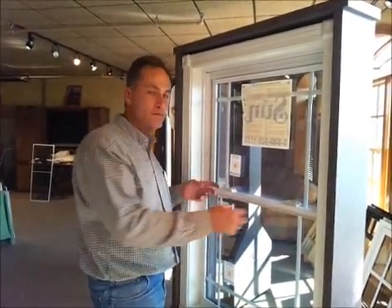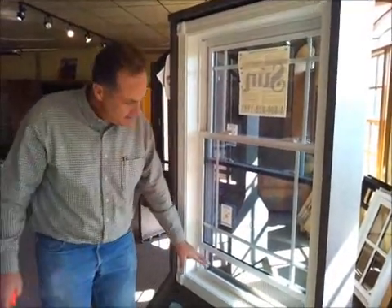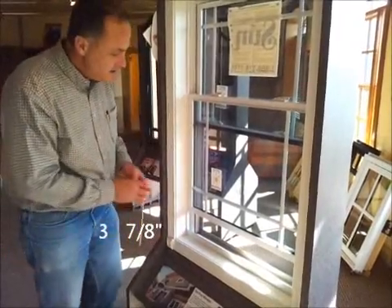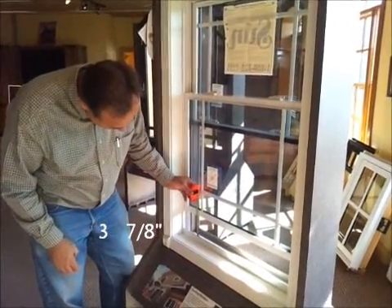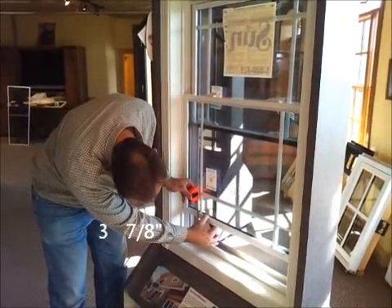Now the first thing you need to do to install the side-mounted window opening control device is open the window and create an opening that's three and seven-eighths inches. You've got to have less than four inches open when the device is activated.